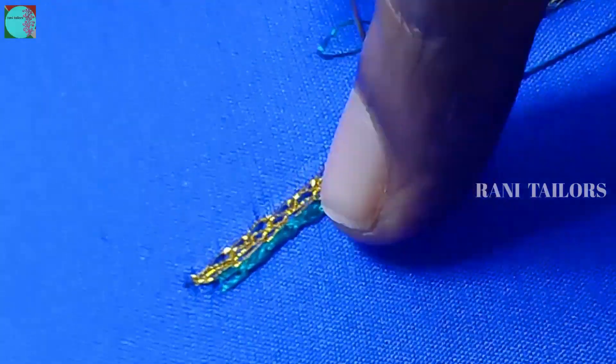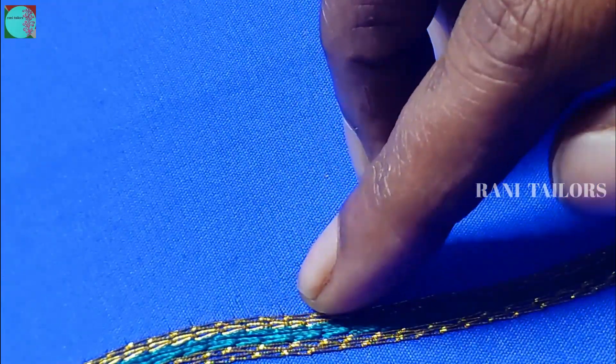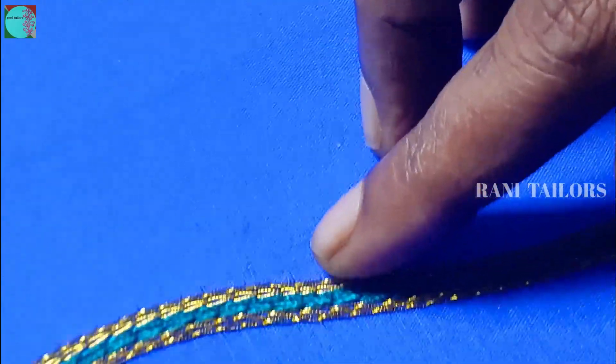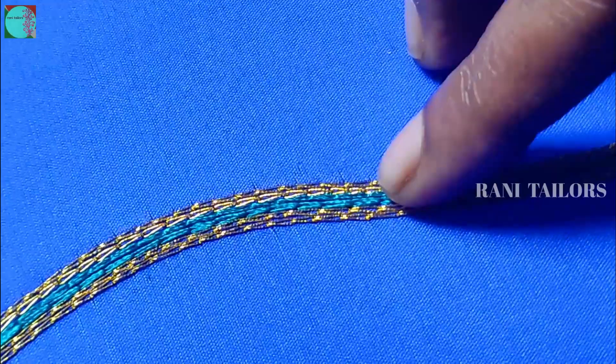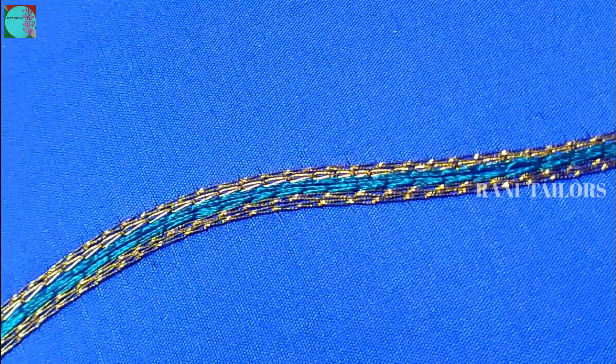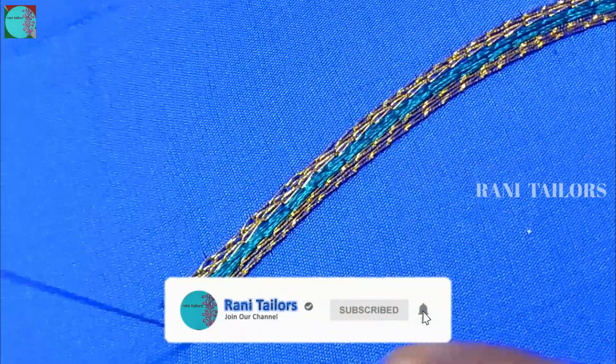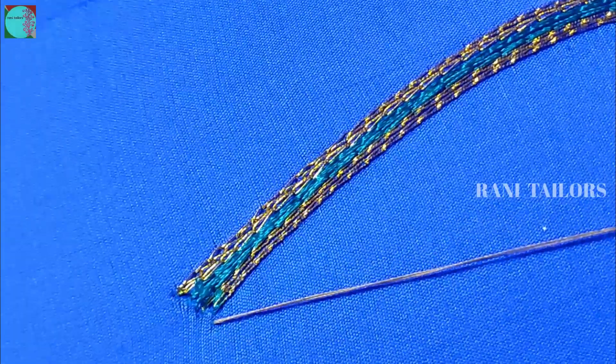We need to make 2 lines. We will make 3 lines — we have 2 lines in the edge of the thread. Then cut the thread into the silk thread. The thread is the same color thread and we will cut the thread.